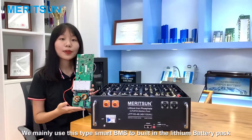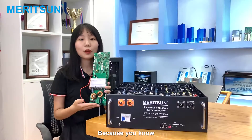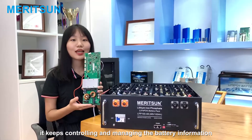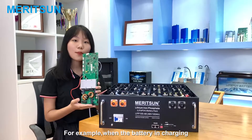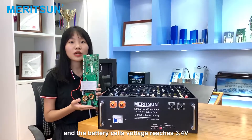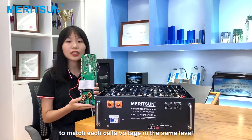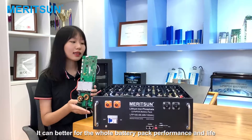We mainly use this type of BMS to build the LiFePO4 battery pack. The BMS is just like the heart and brain of the human body — it keeps controlling and managing the battery to extend its life. For example, when the battery is charging and the voltage reaches 3.4V, the Smart BMS opens the cell balancing function to match each cell's voltage to the same level, which improves battery pack performance and lifespan.